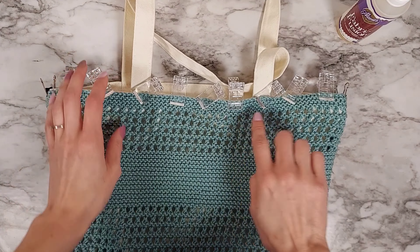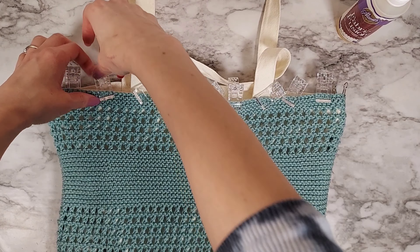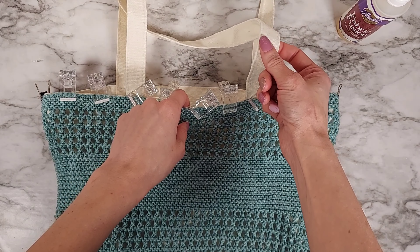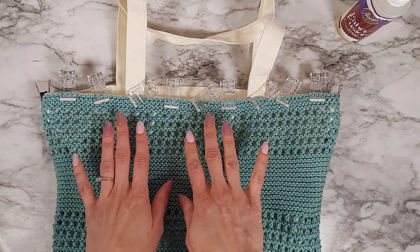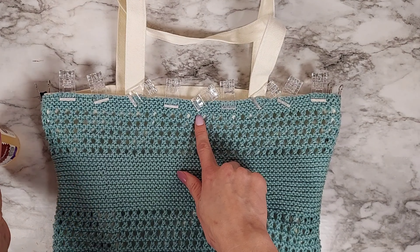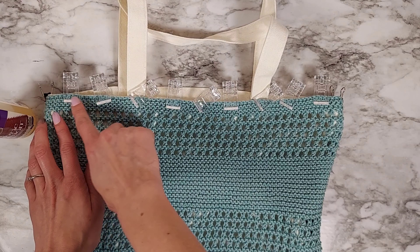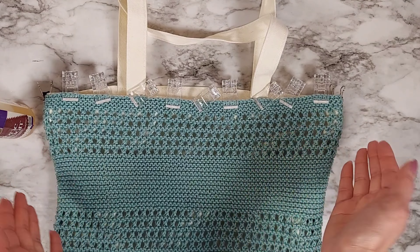I've finished gluing this entire side and put clips every so often. Another idea instead of these clips: you could use clothespins or binder clips. I wouldn't use sewing pins though — it's hard to get them into the canvas, and they can distort the bag and cause it to dry in a funny position. I'll let this dry for a few hours, then flip it over and do the other side. Another option is to do a line of glue and then place something heavy like a book on top and let it dry that way — there are a lot of options, just whatever works best for you.